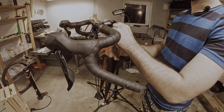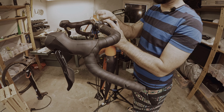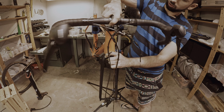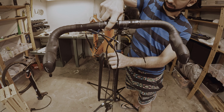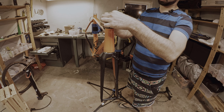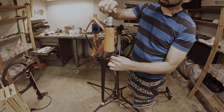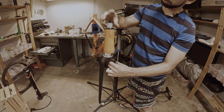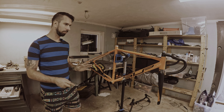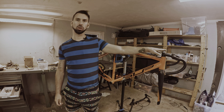Next step is to untighten the screws of the fork. Be aware that your fork is going to be loose now and it can fall off. To keep it from falling down, you can take your top cap, first remove the spacers you want to keep, and then put the top cap back in place — that will keep it from falling. The bikes are clean and everything is stripped off. I also put on an old handlebar just to keep the fork in place. You could also do that or you could use the top cap trick.